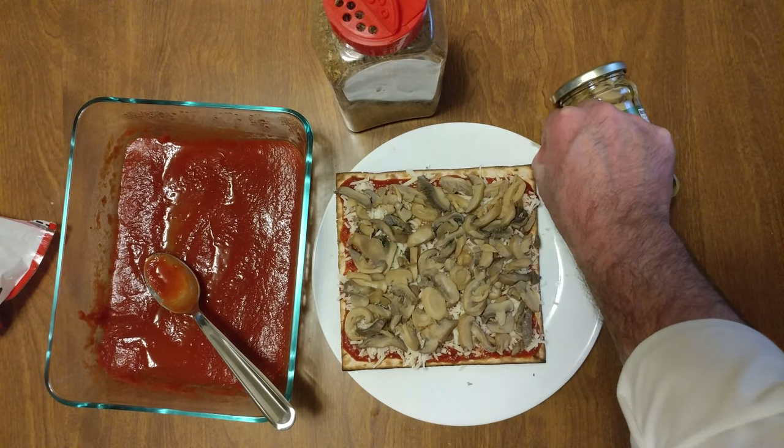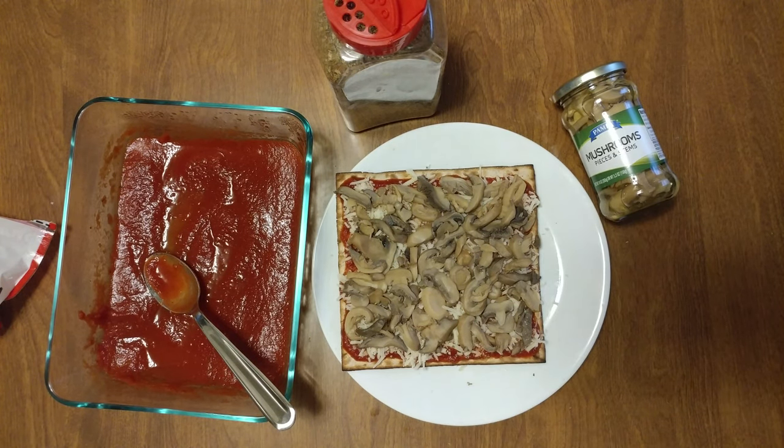Yummy! They'll dry out. Oh wow, that'll be the most amazing matzo pizza. I love mushrooms. It's kosher.